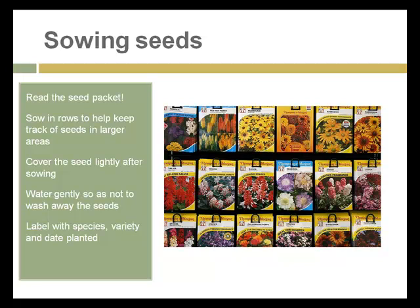When you see seeds at the store and are getting ready to plant, remember to read the packet. There are different approaches to sowing seeds — sowing in rows helps you keep track in larger areas, although recent publications like Square Foot Gardening propose sowing in areas rather than linear rows. Water seedlings gently so as not to wash away seeds or pin stems to the ground where they can get infected with diseases. Document with labels showing the species, variety, and date planted, or make maps and keep records.